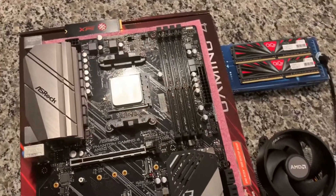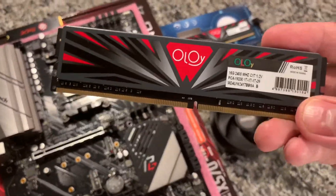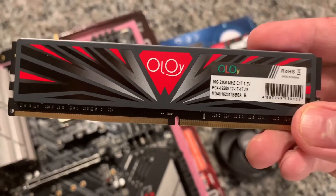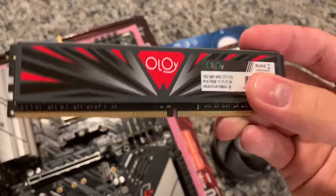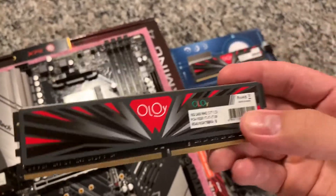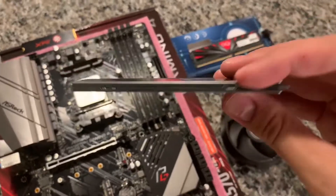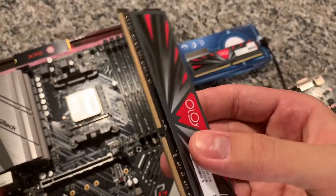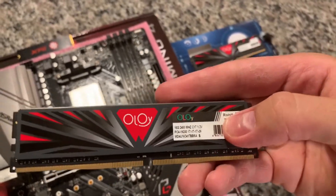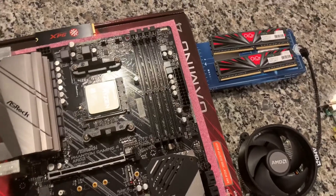I picked up two sticks of this Olay RAM. It's 2,400 MHz, pretty slow, but I'm going more for capacity over speed. I picked up two more of these as well — they're about $40 a piece. I bought them on Amazon. So in total I'll have 64 gigabytes, which should be plenty for running VMs.